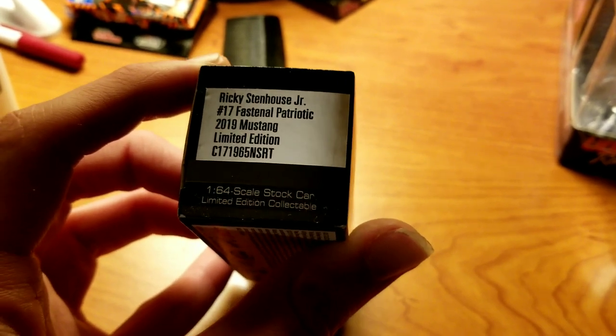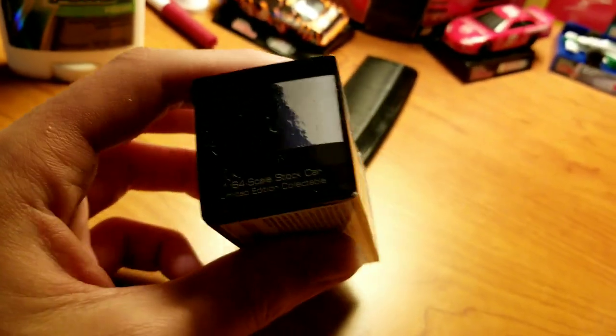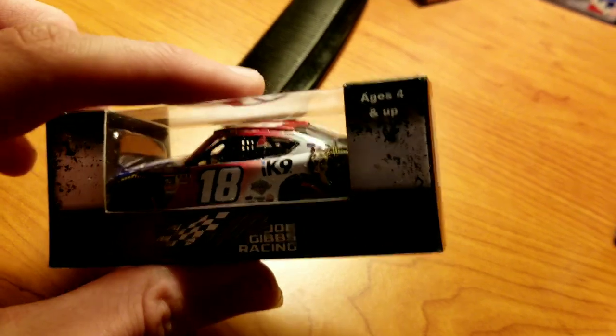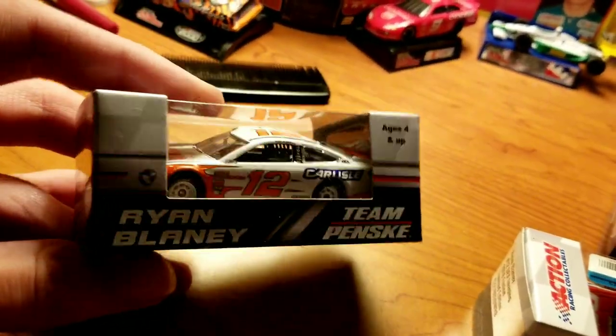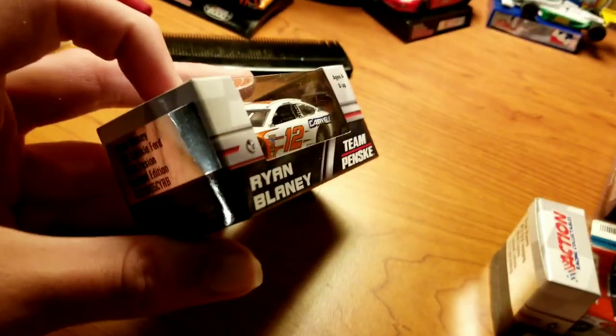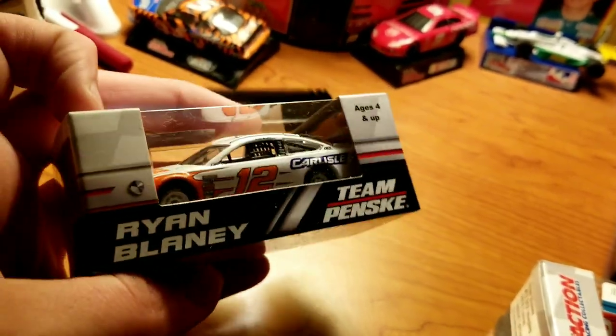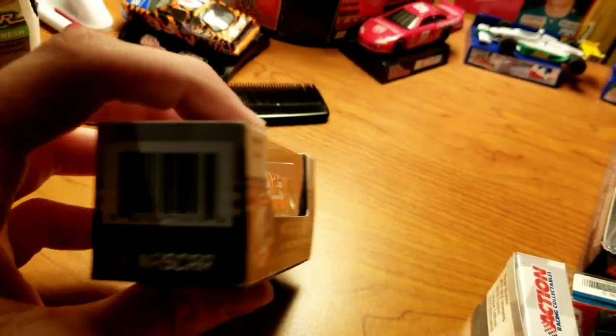I got some cheap three dollar cars from the clearance section of Lionel's own website. First, let's look at these two new releases - the Stenhouse and the Jeffrey Earnhardt. This is Ricky Stenhouse Jr.'s 2019 number 17 Fastenal Patriotic. And this is Jeffrey Earnhardt's IK9 Patriotic. I'm really surprised Blaney cars just didn't sell at all, because it's Blaney. This one is the Cars Isle Ford, although Devil Bis is the main sponsor on the hood and Cars Isle is on the quarter panel.